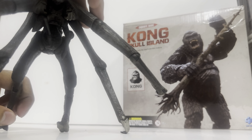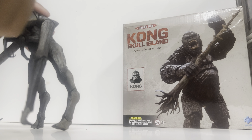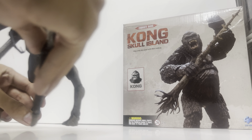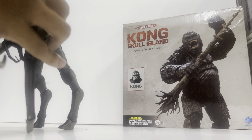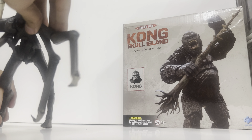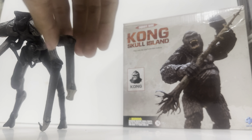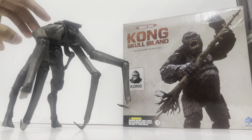I think the female Muto also has articulation in the tongue as well. Let's just pose this figure right here. The articulation so far is 10 out of 10 — I really like it. I keep saying 'animation' instead of 'articulation' because I'm so used to playing Roblox games. But yeah, there's your female Muto.